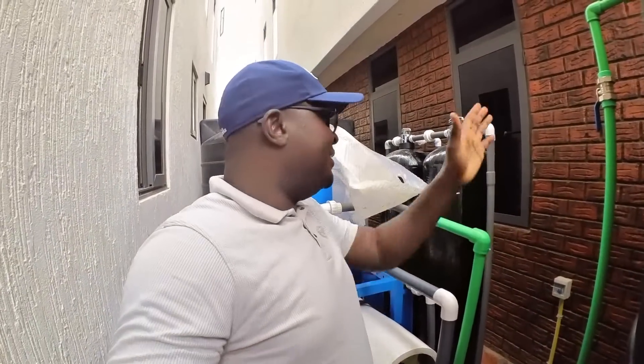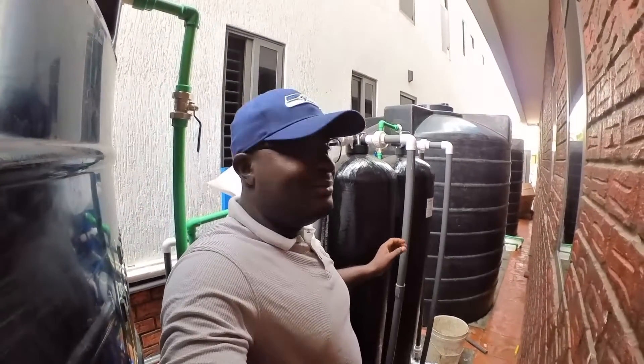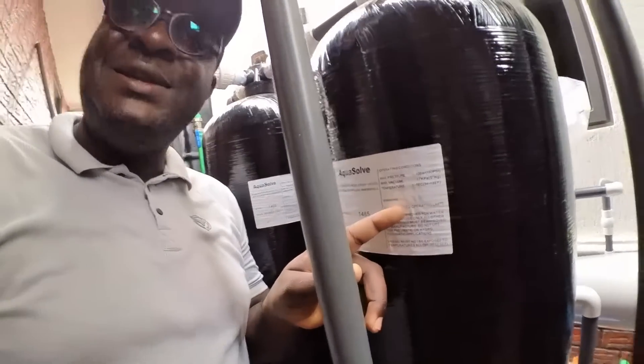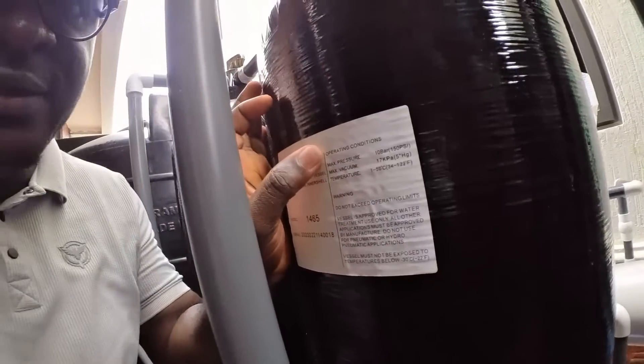The pre-treatment vessels also come in different colors — there is a black color, but you may also see them looking the same. Most of the time they are not always the same. When you look at the side of the pre-treatment vessel you'll see letters written on the body. If you check closely, this one has written 'maximum pressure' and it says 10 bar, which means 150 psi.